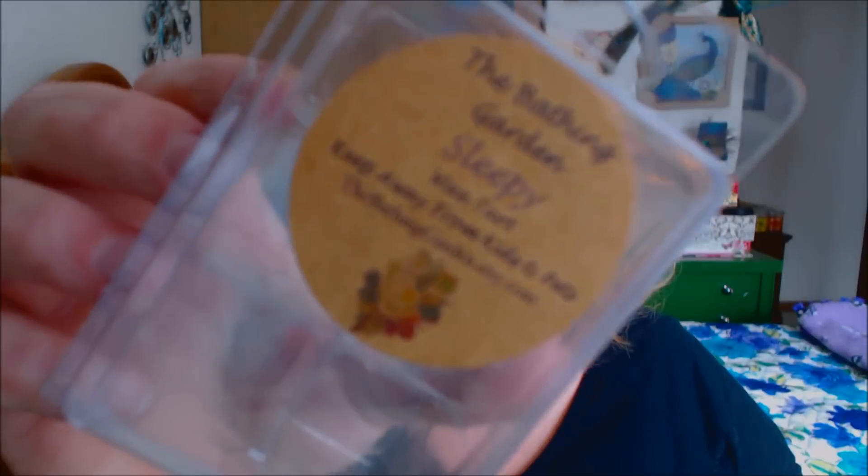Next, from the Bathing Garden, I have the scent Sleepy. This is a clamshell and, you guys, one of my favorite scents of all time. This is like peppermint to the max — it is so strong. Absolutely love it. It is a beautiful nighttime scent that just kind of relaxes me, and I would definitely repurchase it again.